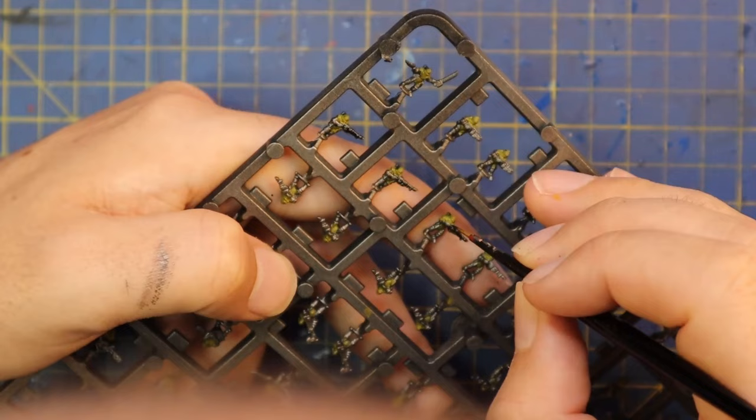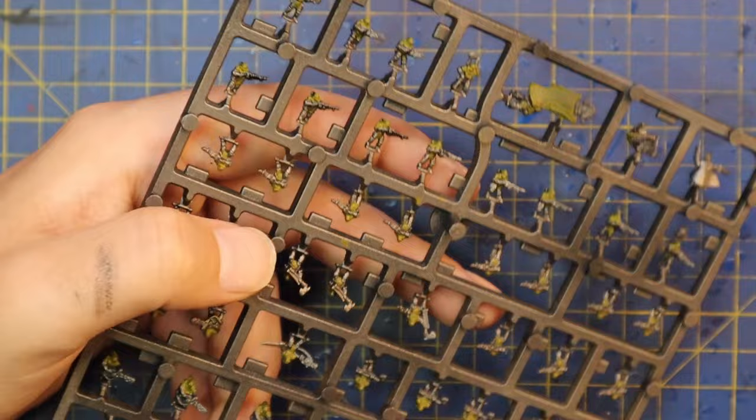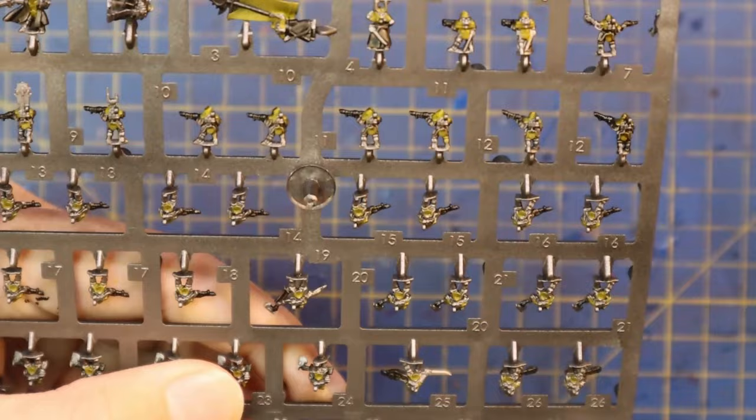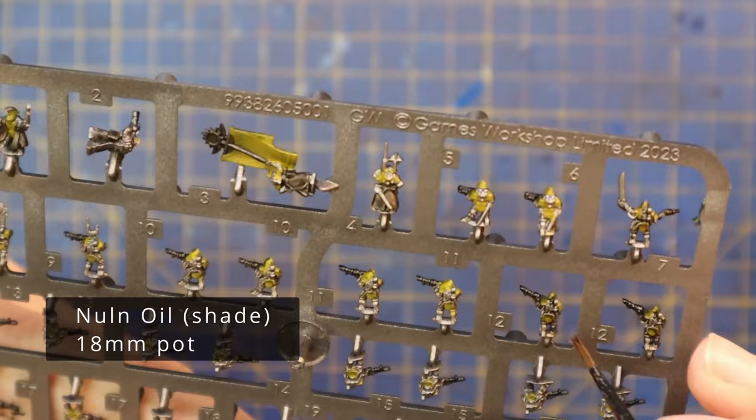I grabbed the Rattling Grime here and I'm going to use this to paint all the weaponry. I chose Rattling Grime just to be a little bit different to the Space Marines, which was just Jet Black and then a little bit of silver. The Rattling Grime over the silver spray will work really nicely and make it look kind of like a lacquered rifle — like an M16, Vietnam style, where they were all just dark metal. I wanted the same idea for them.